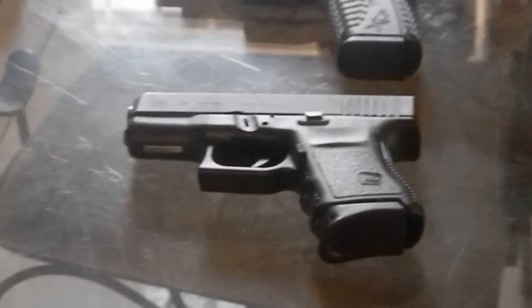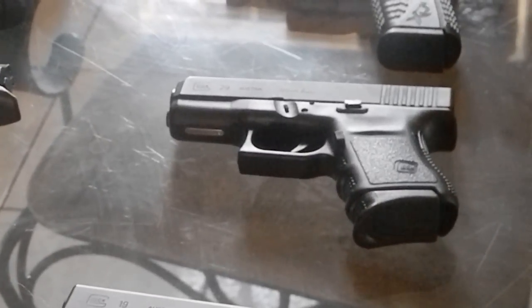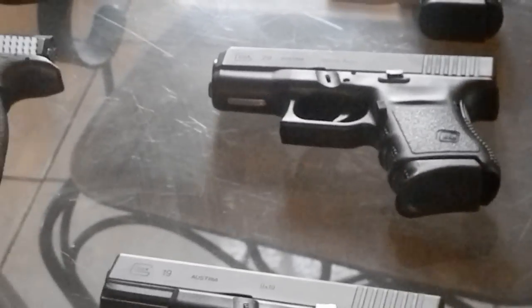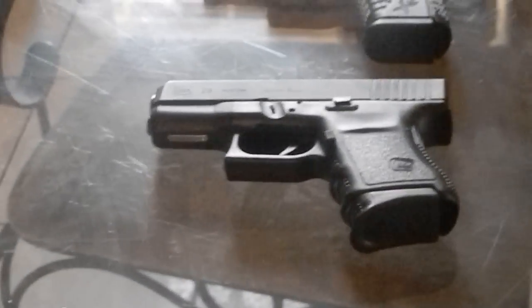Moving on down to a gun I haven't shot in years — this is a Glock Model 29. It is a 10mm. It holds 10 in the mag, one in the hole. I rarely shoot the gun. I bought it just as a collector's item, just to say I had a 10mm in my collection.